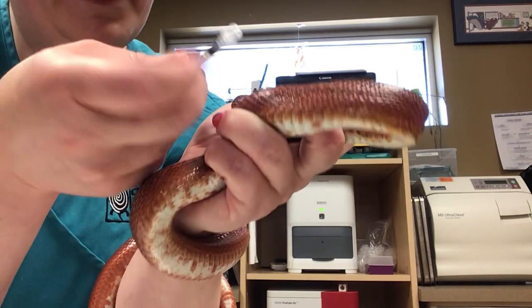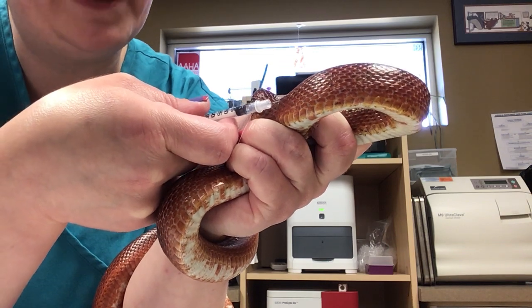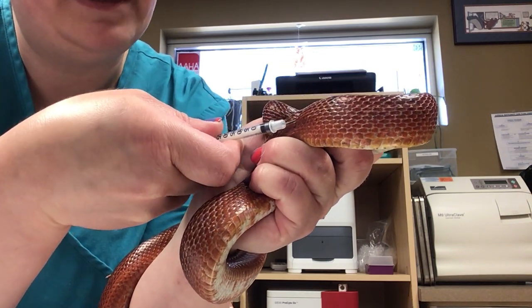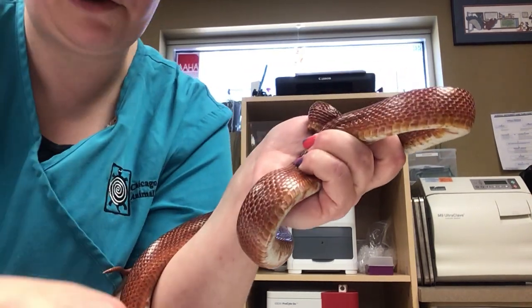Sometimes that might happen — so if it does, just find another spot and do it again. I'm going to go a little faster this time: pull back and then plunge in. And then just give it a little rub. It's like getting a flu shot — if you rub that muscle out, it'll feel a lot better.